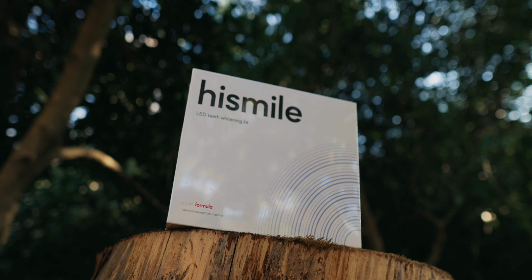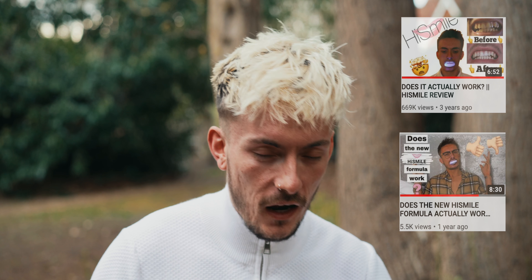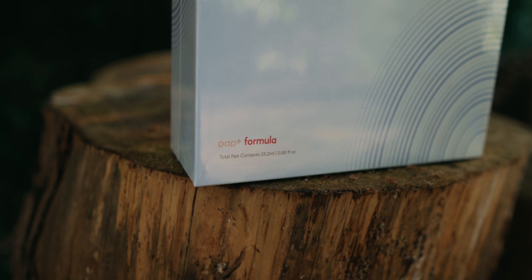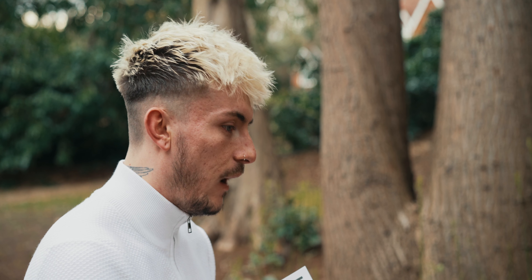HiSmile have basically brought out a brand new formula. I've done three videos with these guys before — the first one was back in 2016, then the second one featured their new and improved formula, and now this one is brand new. This is actually featuring their PAP formula, which we'll look into in more detail. Let's go back to the studio and figure out exactly what's in the box and what to expect from it.